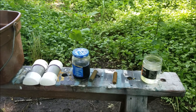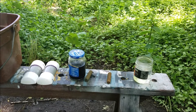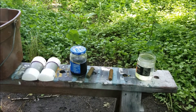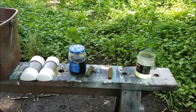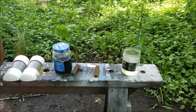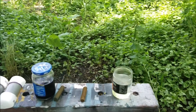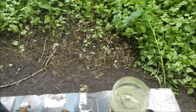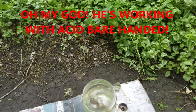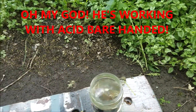So what I'm doing — I have a pickle jar, well actually a relish jar, that's the one with the blue lid, and I have the olive jar on the right that has a black lid. I'm going to put both of the sulfuric acid samples in the olive jar and just let them both work in there at the same time.